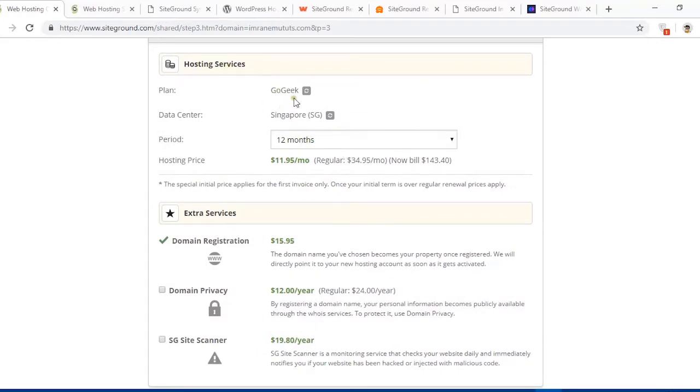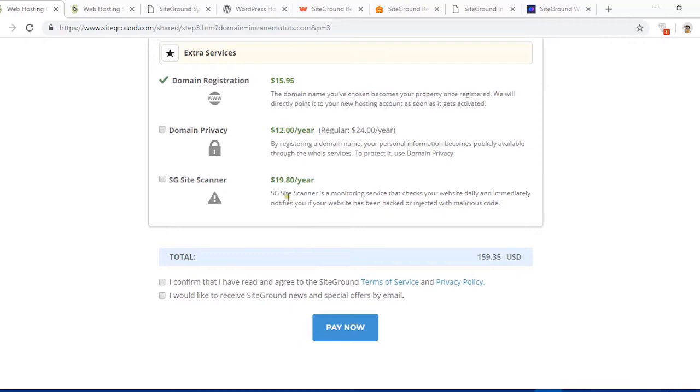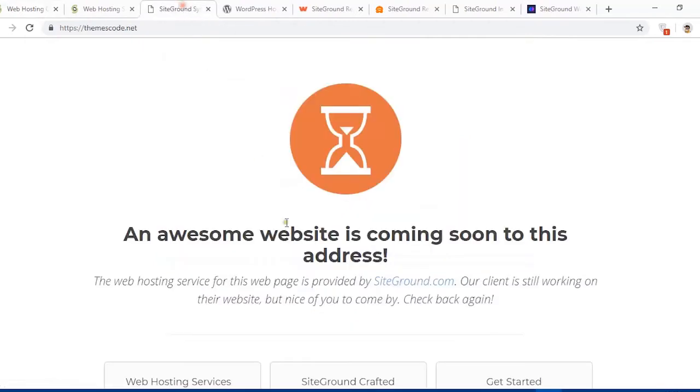This domain price is not included in the hosting price. Hit Proceed. Here you will enter your user information. You'll see the hosting service is the GoGeek plan for 12 months and domain registration is $15.95. You can also add domain privacy so your registration email and other information won't be revealed. There's also a site scanner option. After that, confirm the checkbox and hit the Pay button — it will bring you to the user area.